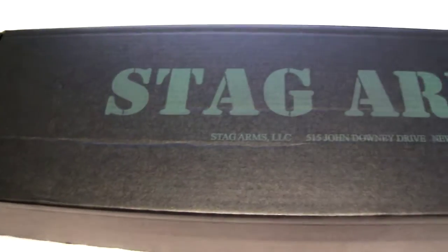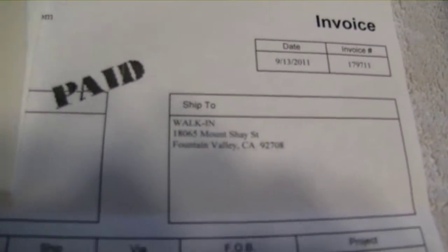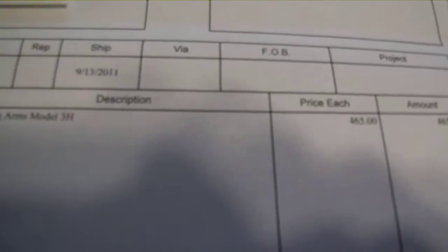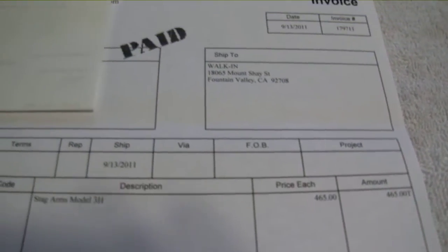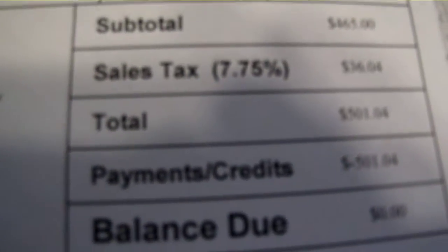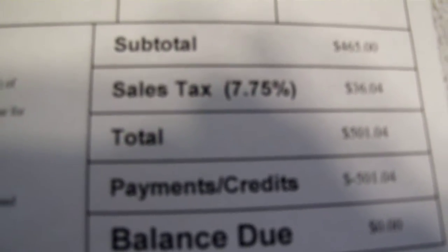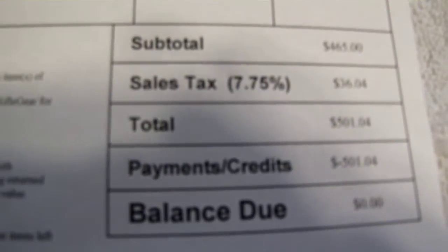Hello YouTube, this is the opening of my Stag Arms Model 3H — the H is right-handed. For all my brothers and sisters in the People's Republic of Los Angeles, you can find this place in Fountain Valley at riflegear.com. Sorry about the shadows, I will edit this. I got this in Orange County and the tax is less than LA — it's nine point seven five percent.